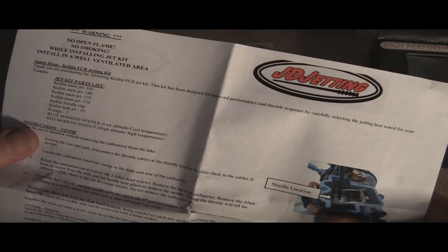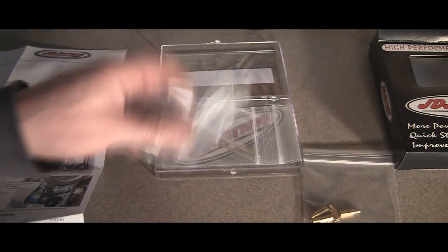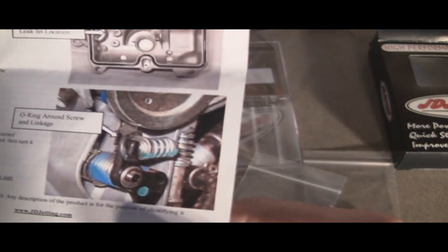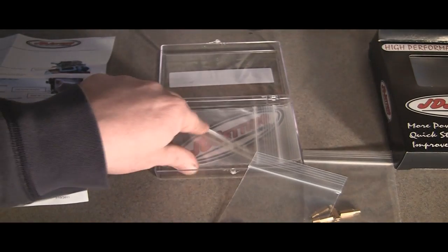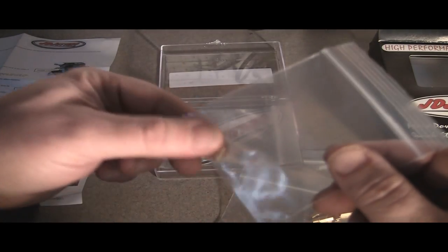The jet sizes are 185, 180, 175, and 170. You also get two O-rings, which are for an O-ring mod on the screw and linkage — I'll show you how to do that, it's real easy. And you get a leak jet.